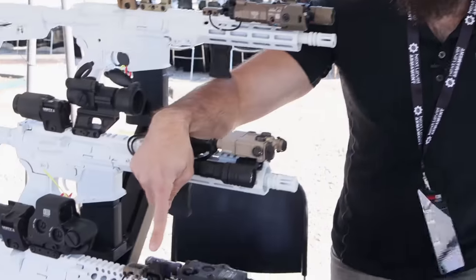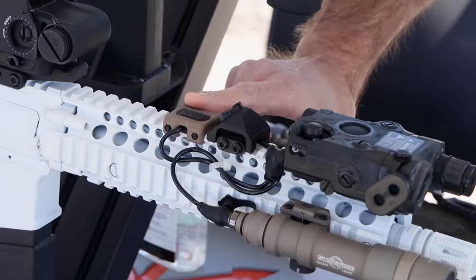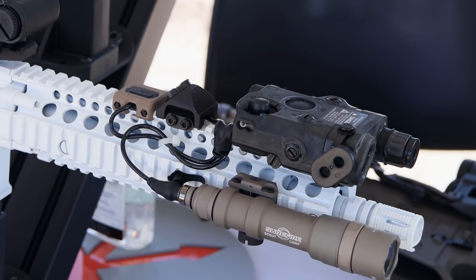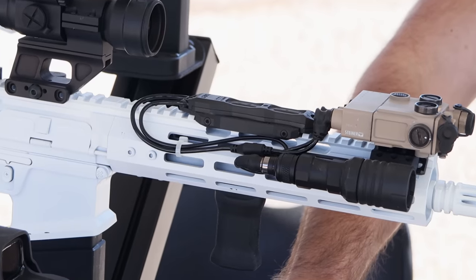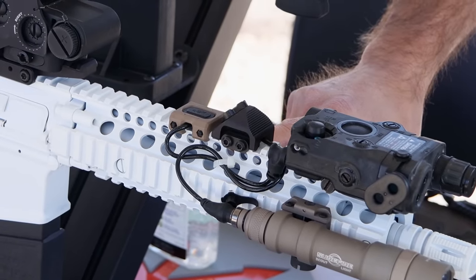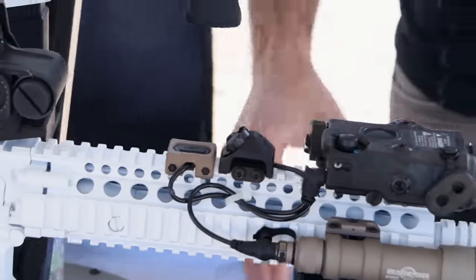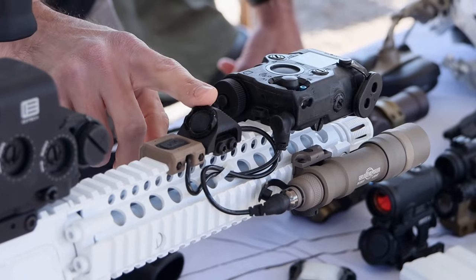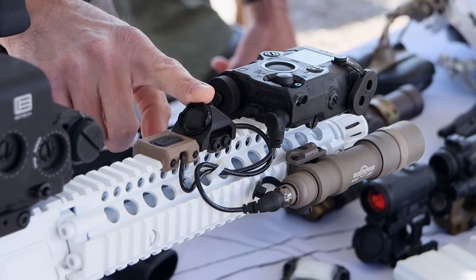We are also known for our switches. We do hot buttons, mod button lights for mod light systems, and the TAPs which is a dual-button dual-lead system. All of these bolt directly onto the rail, giving you a lot more security for your switches. Traditional switches you have to velcro, tape, use zip ties, 550 cord — all sorts of stuff. All of our switches actually hard-mount with hardware directly to the rail.